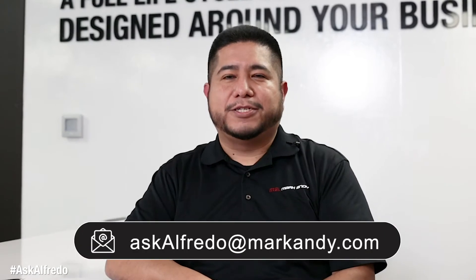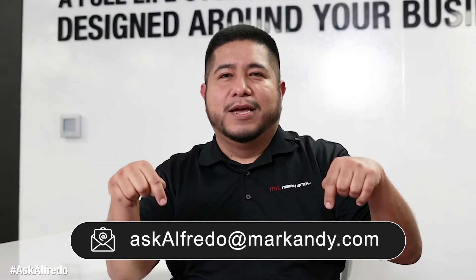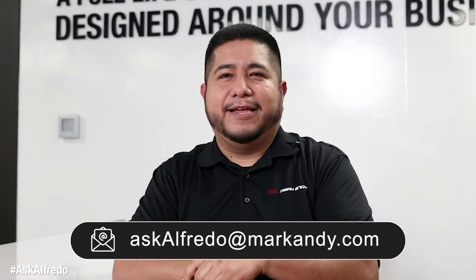If you want to submit your questions, please send them to askalfredo@markandy.com.